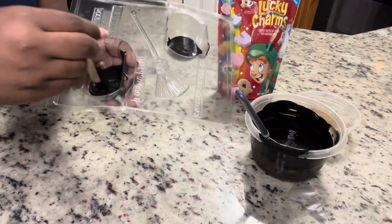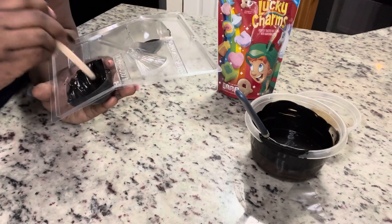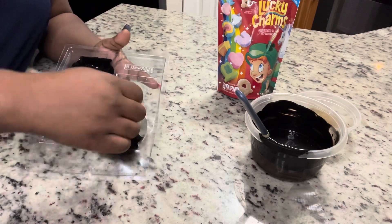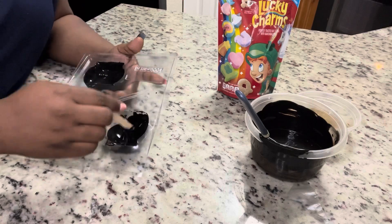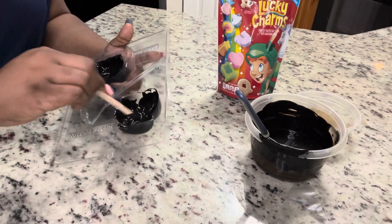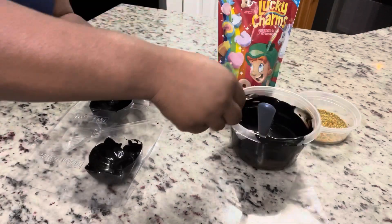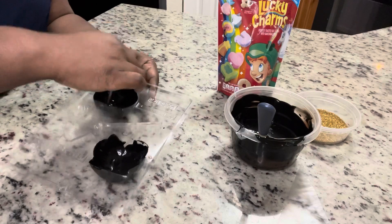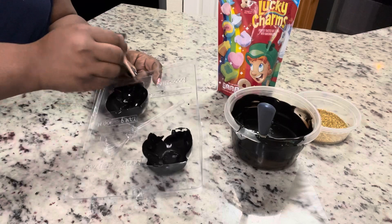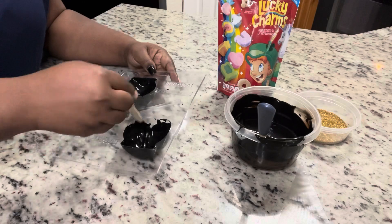Now I'm just getting about one to two tablespoons into each one of the cauldron halves — I will link this mold below. I'm going to use a popsicle stick to work that chocolate up the sides, almost like a paintbrush action, to make sure I get one full coat in the bottom of this mold. Then we're going to put this into the freezer for about 10 minutes.